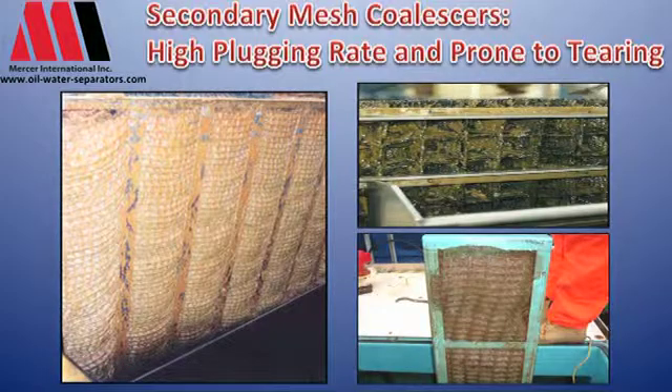A lot of these packs, especially the plastic packs, we find that in industry after a year, two, or three, for the most part these packs have to be replaced, with an ongoing cost that's associated with that.